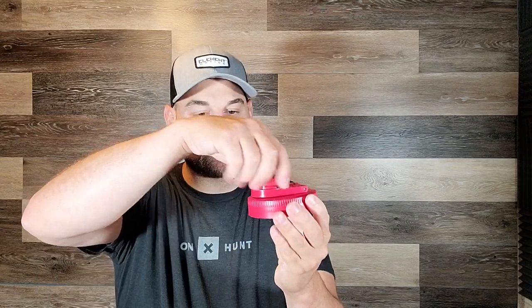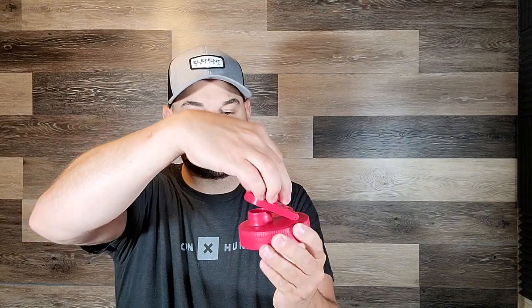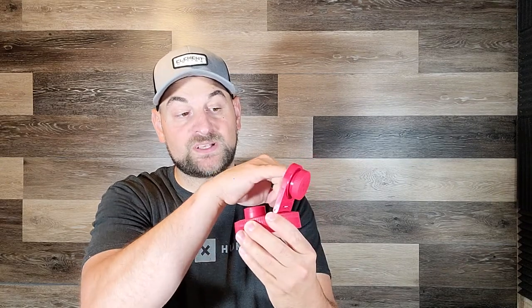What's awesome about these is that you unscrew this little cap here and then pick up and fold it over. It keeps your cap attached. It also has a silicone seal inside so that cap won't leak, and then it has your little pouring or drinking spout right here.